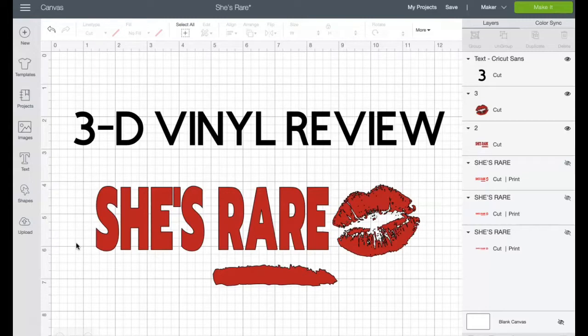I made a design called 'She's Rare' with a kissy face — lips — and I made this in Canva. It was really simple, I just put it together. My brain is on 500 because I have so many videos I want to do, but I'm trying to just pace myself.